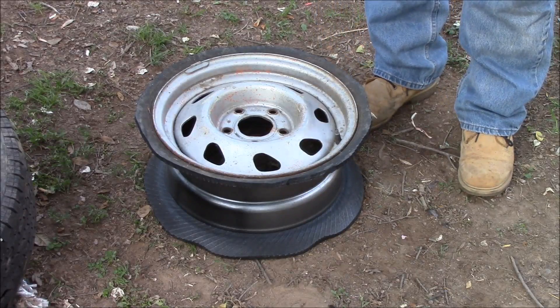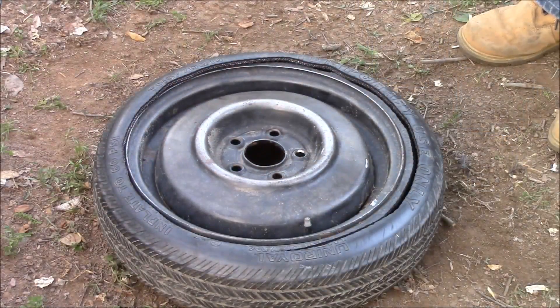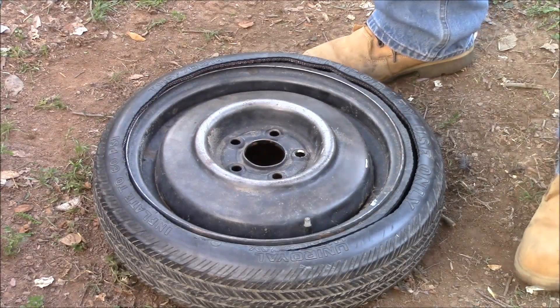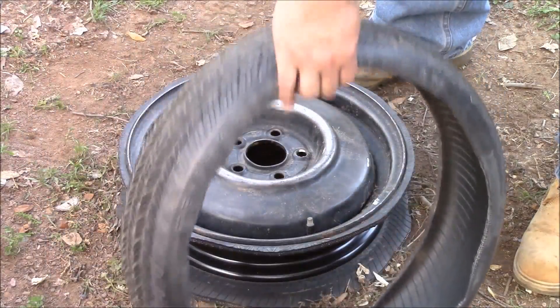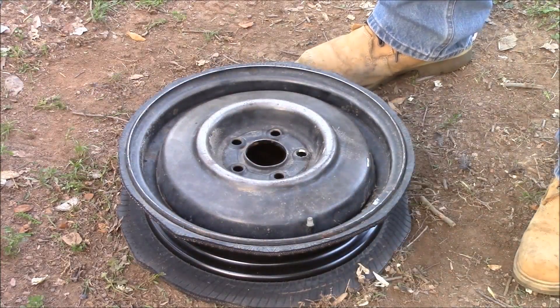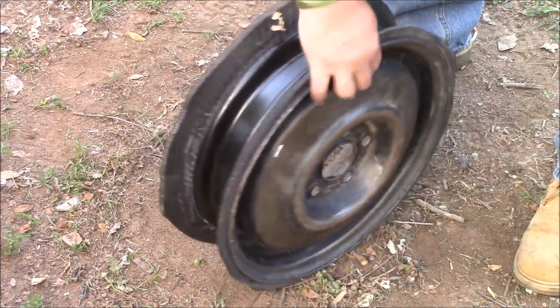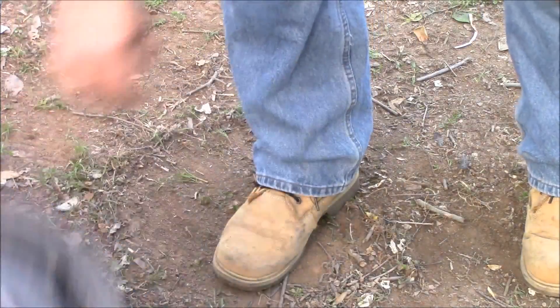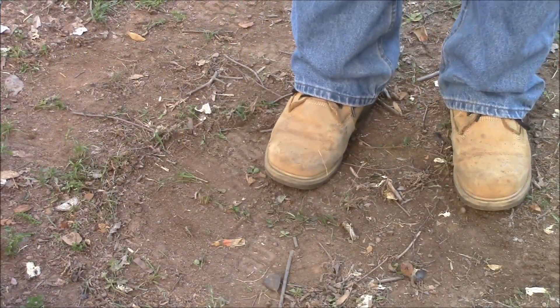We're gonna start on the smaller one after I rest a little bit. All right guys, I got the second tire done — same process, use the knife, cut it out. And there's what's left of the outside of the tire, and I've got the rim. So both of them are done now.